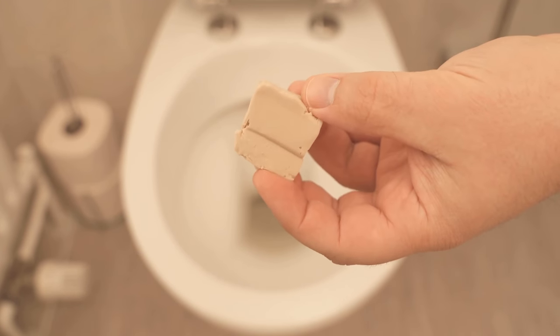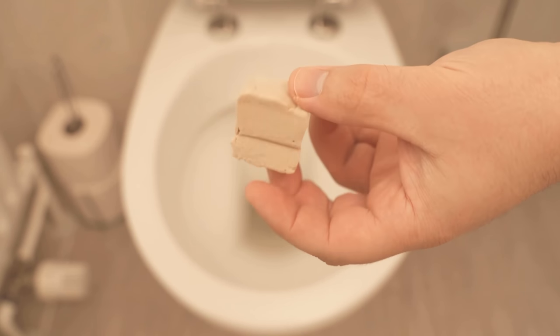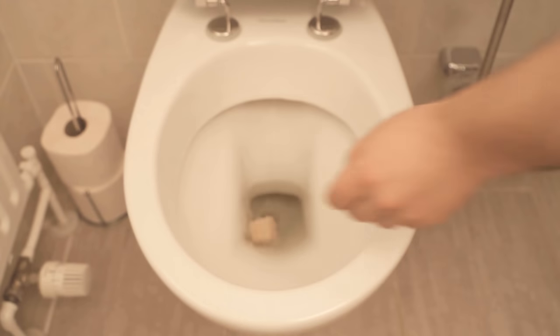This is a traditional yeast cube. However, we only need half a yeast cube. I have cut it to size here and now throw it into the toilet in the next step.